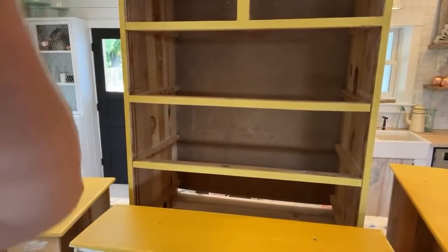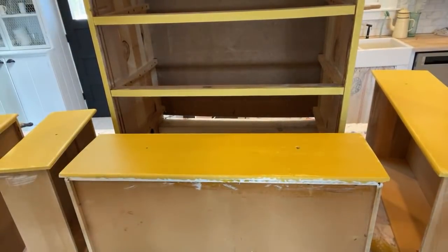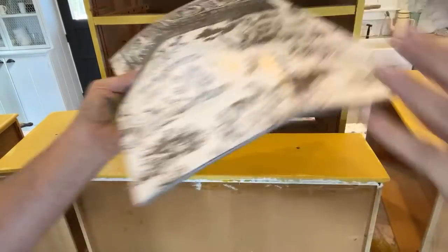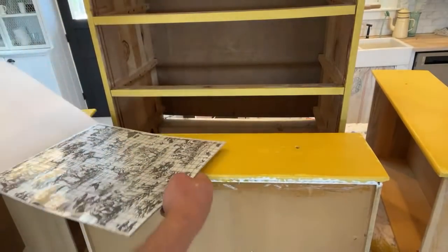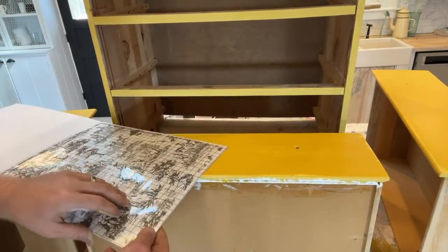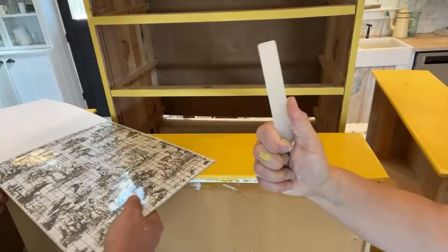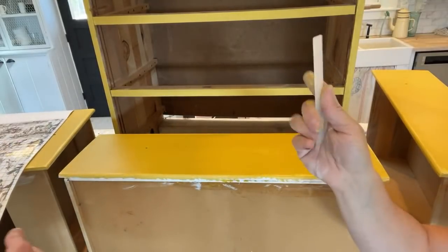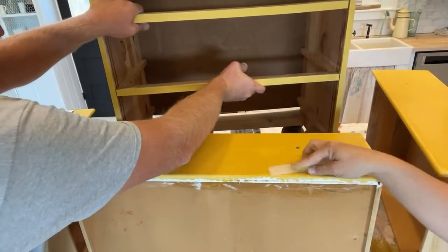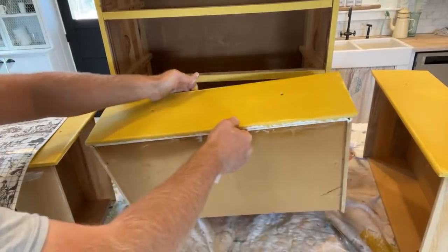This comes with eight sheets of toile that line up, so Zeb is going to have to do that because precision work is not my jam. Every IOD transfer comes with a transfer stick — they used to be wood but now they're plastic. Other transfer companies don't have these. They're awesome and make all the difference.